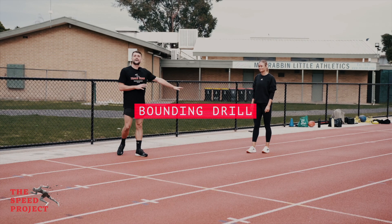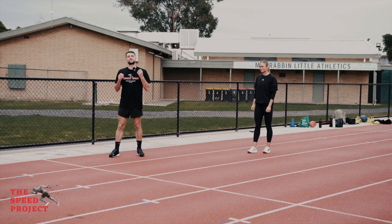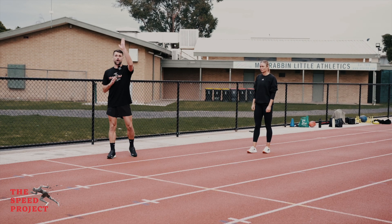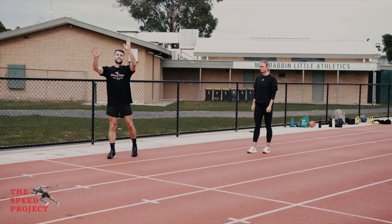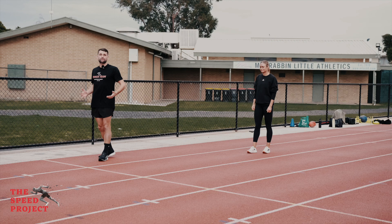In our bounding drill, we're going to let Fia have a couple of walk-up steps to gain some momentum and then go into an exaggerated run. Here we're trying to maximise the vertical and the horizontal together, with a nice big explosive knee drive to work on that front side.